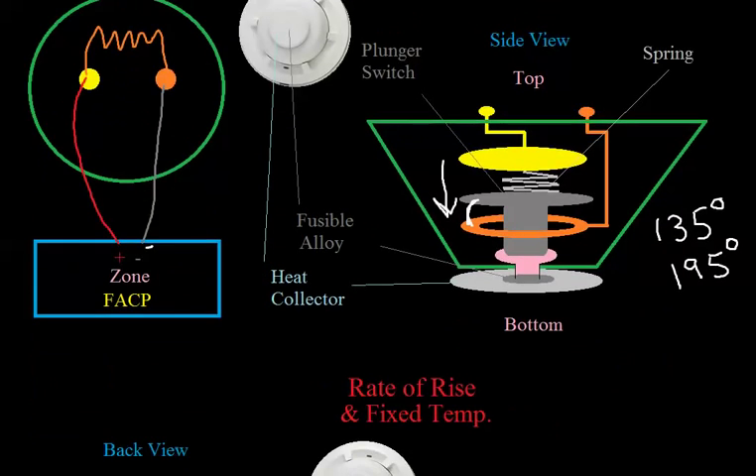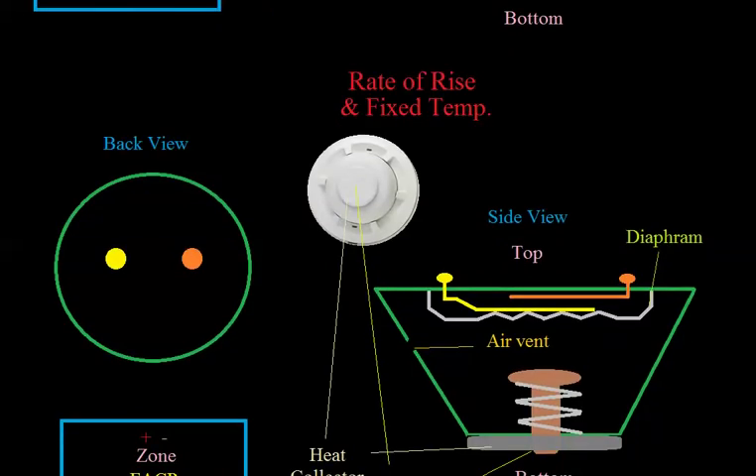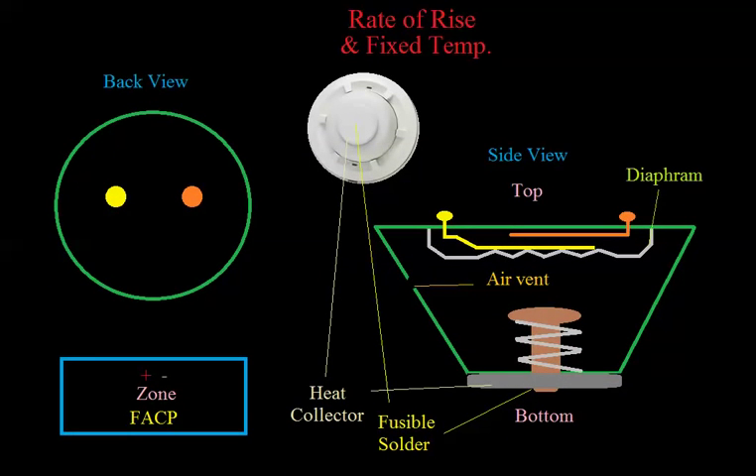The next type is called a rate of rise heat detector. The title shows both rate of rise and fixed temp, which I'll explain in a minute. From the outside, they look basically the same as a fixed temp detector — there would be labeling indicating whether it's rate of rise or fixed temp. You wire it up exactly the same way.